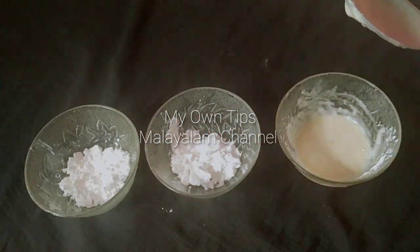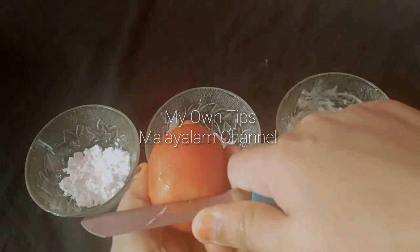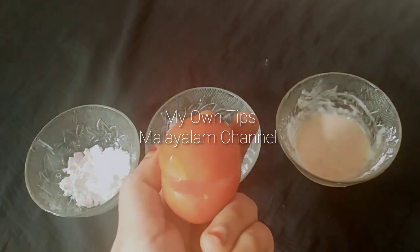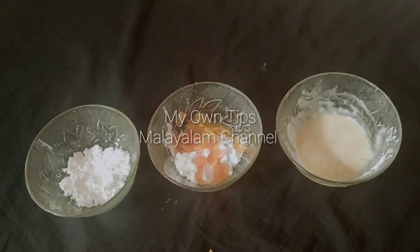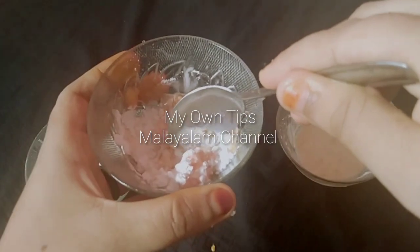Now we will move on to the second face pack. I will cut a small tomato and put it in the mixer jar and blend it well. This is the best for brightening skin.